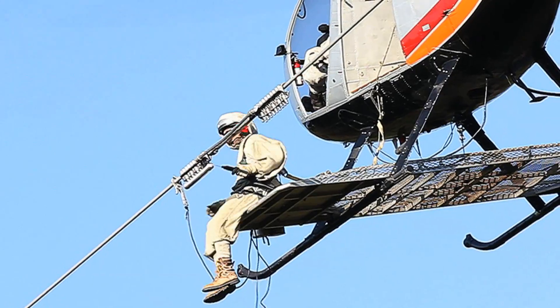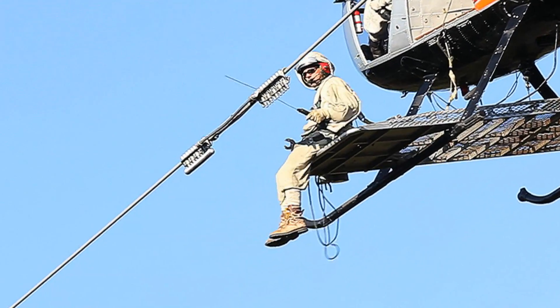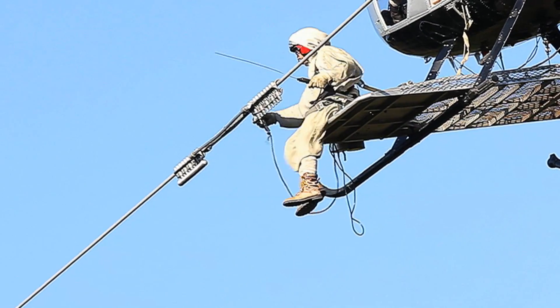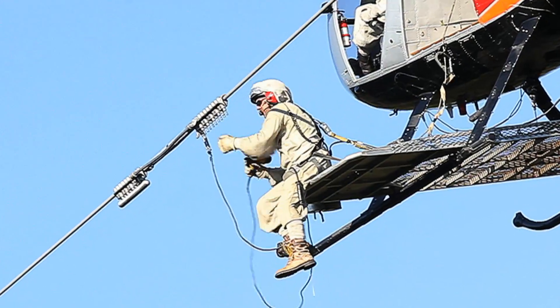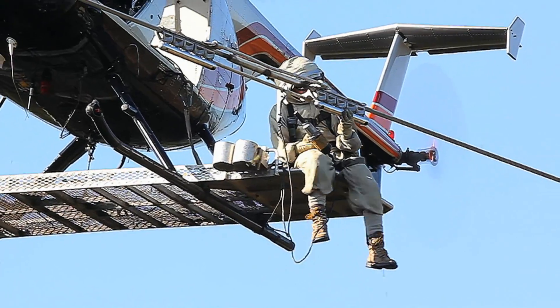With the first end being completely installed, the lineman transitions to the opposite end and duplicates the process — tightening the keepers, shearing the nuts, and installing the corona shield.